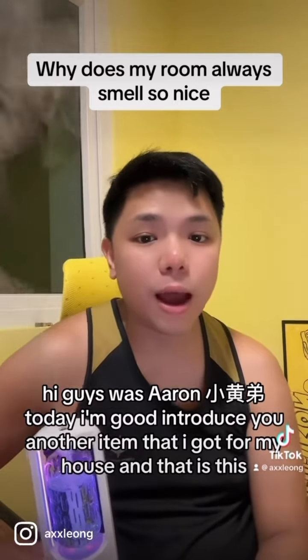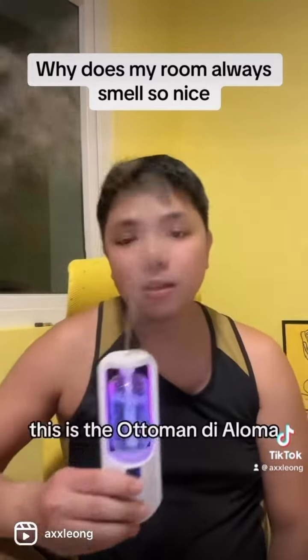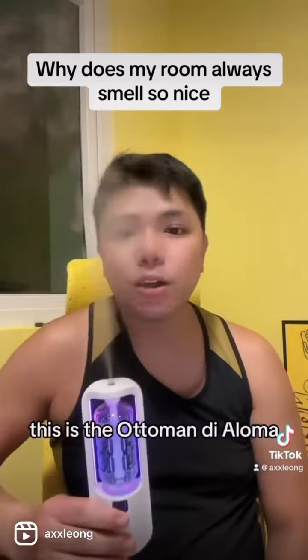So there you have it — five reasons why I chose this air freshener. If you'd like to get it, you can click the link below. Do follow me if you like more home automation and home improvement videos.